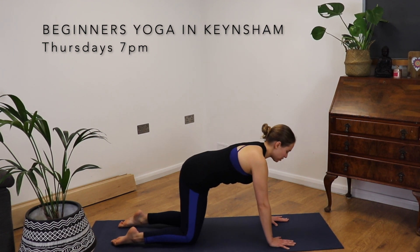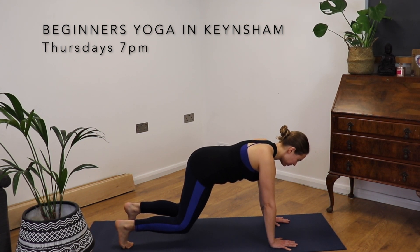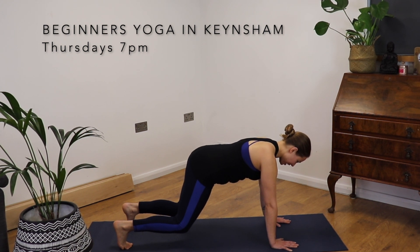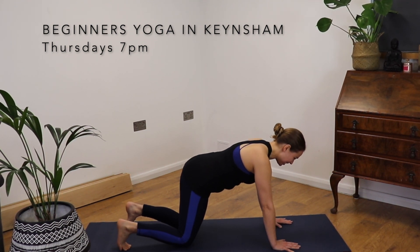Coming back to neutral. Tuck the toes. Hover the knees. Keep breathing. Check in with the back of the neck, make sure it's nice and long. Fingers are spread wide. And release.